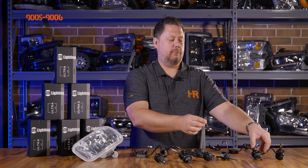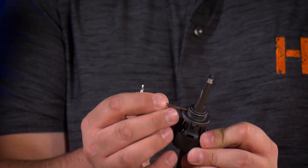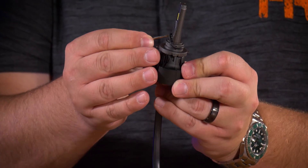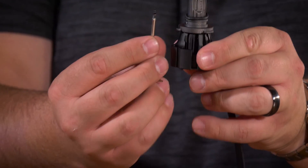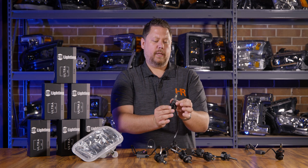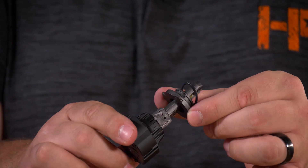If you have a 9005 or 9006, the adjustment is going to be really similar to the H11. You have the included Torx bit screwdriver, and this time the set screws are hidden behind the O-ring. You can use the little screwdriver to peel the O-ring up and out of that groove and expose the set screws. Put the screwdriver in, unscrew the set screw, and then the collar will move freely around the base of the bulb. If you lift it up and off, you can see there are tapped set screw holes around the perimeter of the shoulder of the bulb.